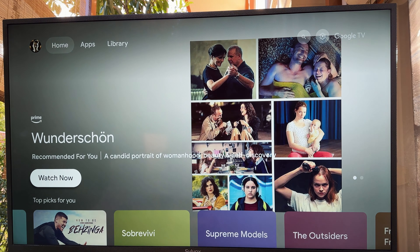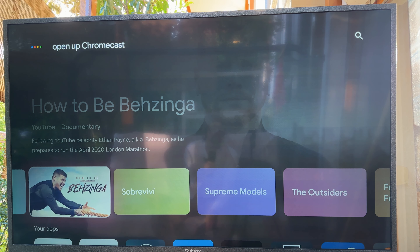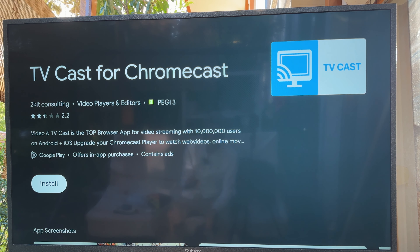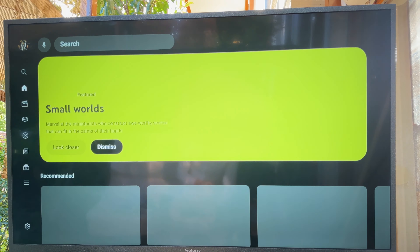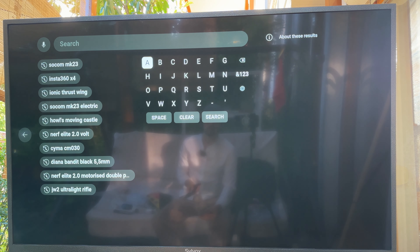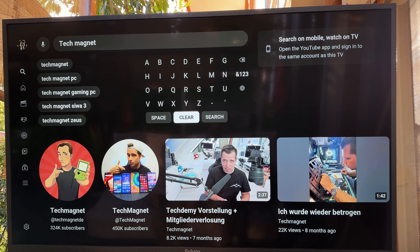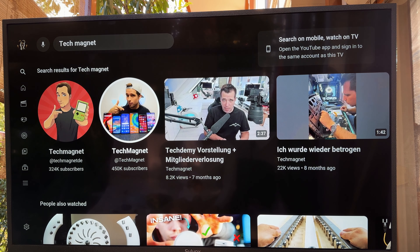Of course we also have Chromecast — any smart TV like this can cast your phone to it without any issues. Let's just watch a video and check out the awesome quality of this screen. Let's search Tech Magnet — here are some videos. Typing on this keyboard is painful but it's not needed thanks to the voice assistant. Let's watch this one — there are some great shots in there.